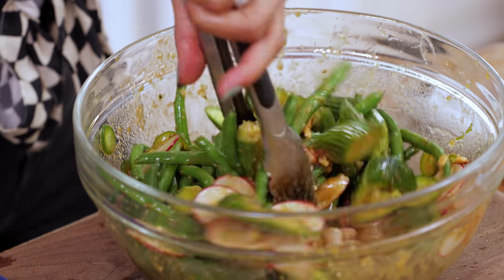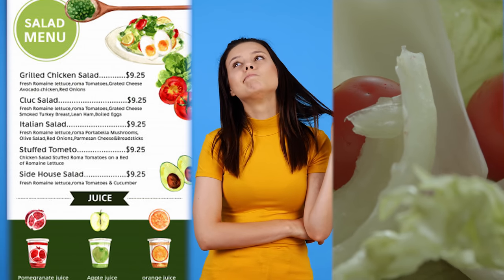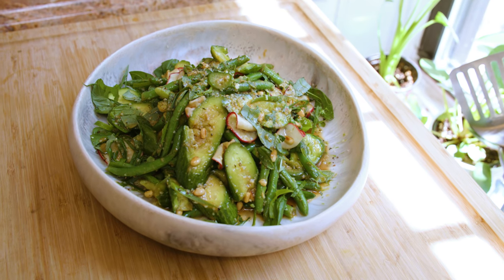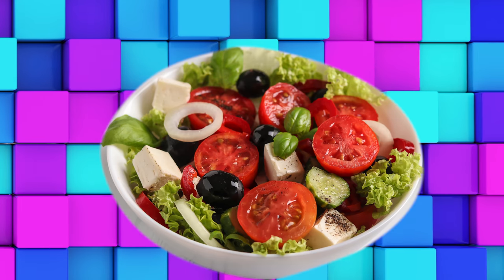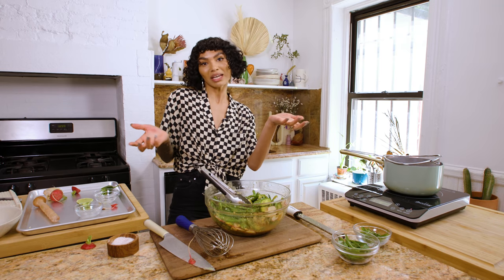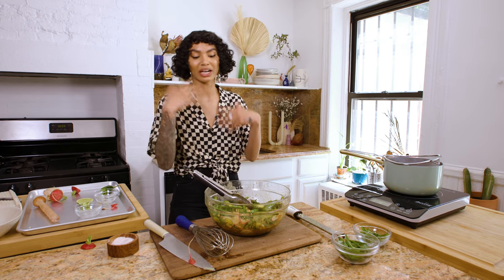We've got our little garnishes: some green onion chopped on the bias and some basil. Mix it all up — look how pretty she is, gorgeous. This would be a fabulous place if you wanted to add some beans or some rice. I just want to let the record show that salads don't have to be boring. A few really cool techniques like smashing cucumbers or mixing raw with cooked ingredients can make things really exciting.